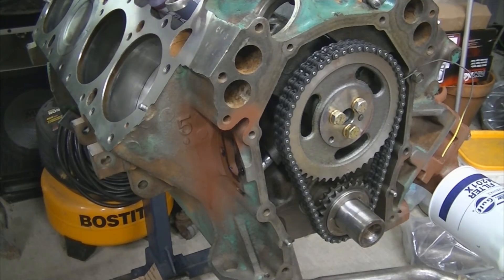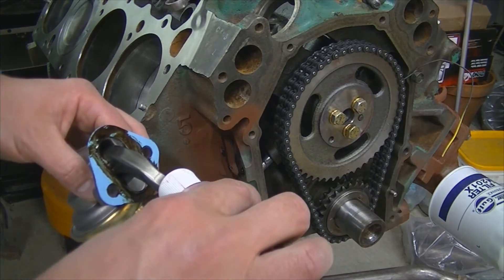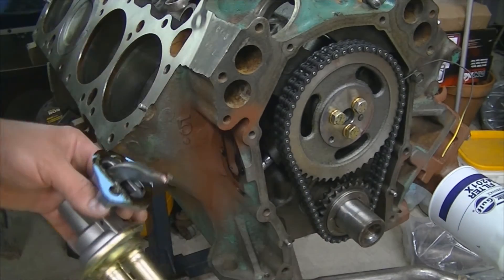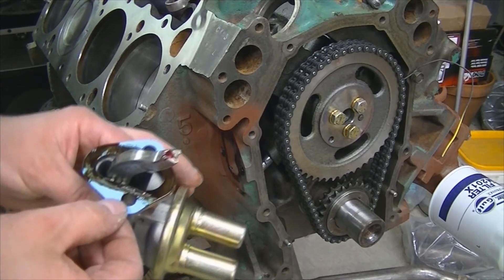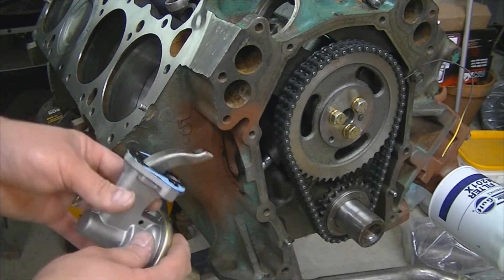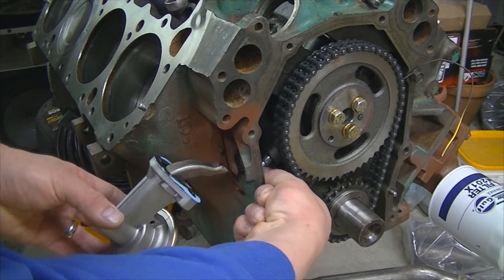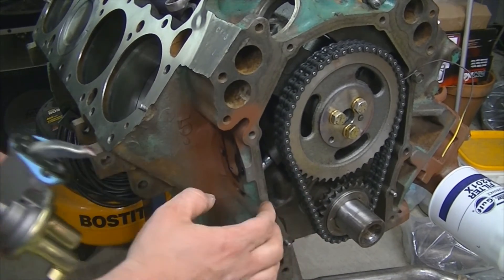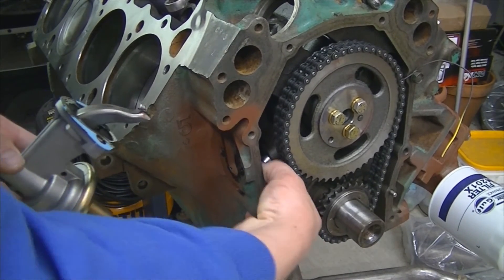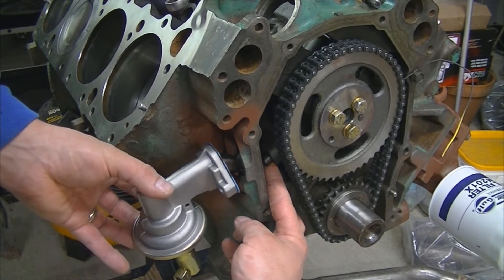We're going to install the fuel pump while we're at it. I'm going to put a dab of assembly lube right on the push rod pivot point. I'm using aviation sealant on the gasket surface as well as the gasket, and I have never had any leaks when I've done that. Push the push rod up and get the fuel pump in there.